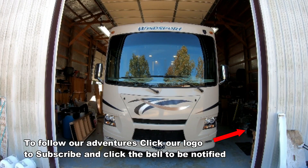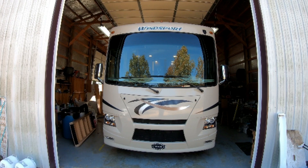Thanks for watching Down the Road We Go. If you're new to our channel or just want to make sure you see all our videos, make sure you click the subscribe button on our logo and ring the little bell so YouTube will notify you whenever we put up a new video. Thanks for coming along for the ride — as Down the Road We Go.